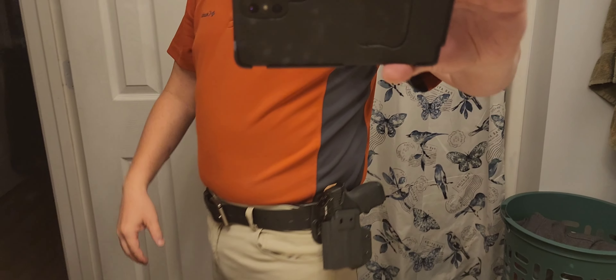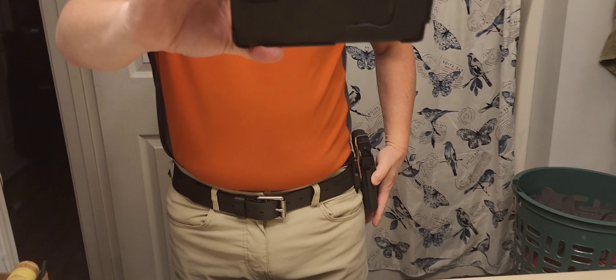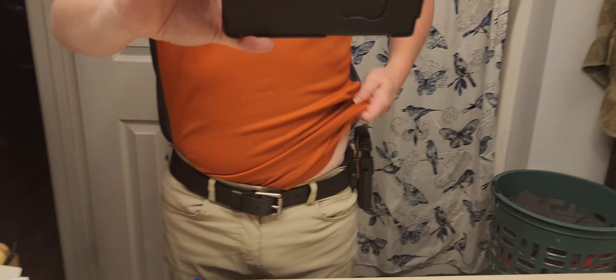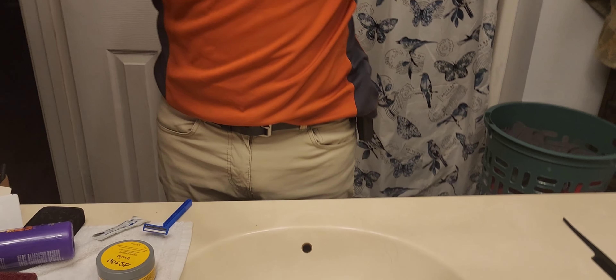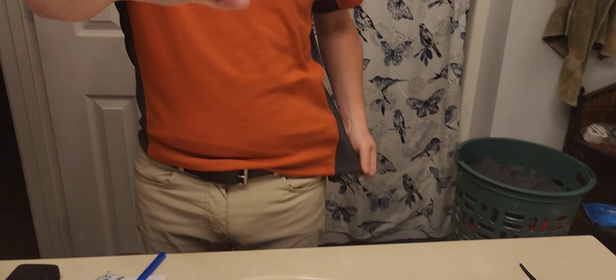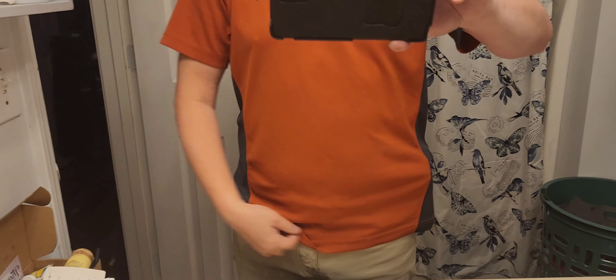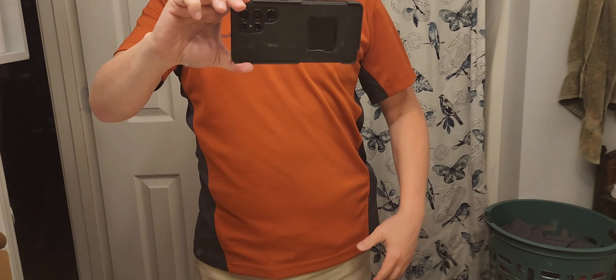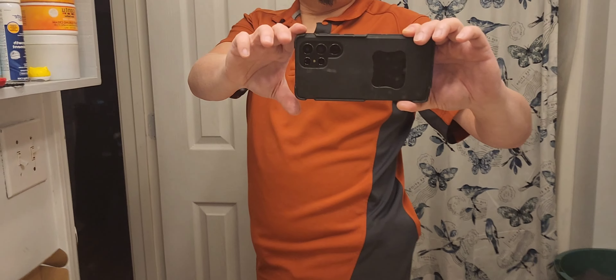Unfortunately it just has no safety retention, so that's why it's gonna have to be carried somewhat concealed under a jacket or something. Let's see how it looks under a shirt — this is a tight shirt by the way. I feel like if it was a looser shirt, I think I could get away with it.